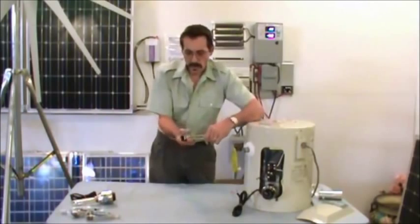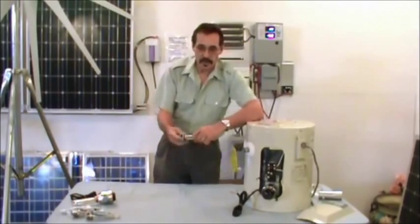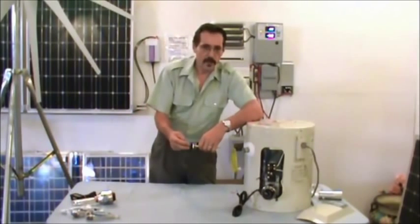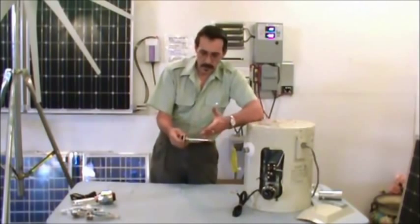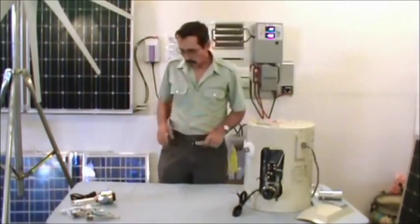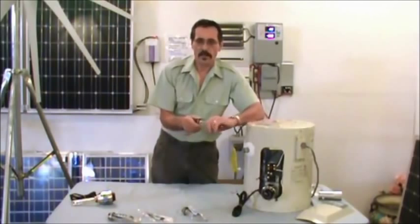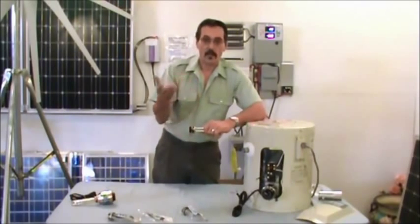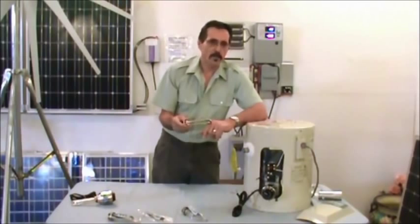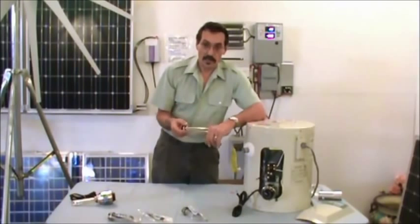These water heating elements — people use these in stock tanks in the wintertime out west, wherever you have a stock tank that freezes over. They'll screw these right into the side of the tank, take a solar panel, hook it directly up to it — that's all you have to do. It runs operation free. A good thing about having a DC water heating element to keep your stock tank or water tank outside thawed out: if these ever burn out, your animals will not be electrocuted like they would from a 110 volt heating element. If a 110V element ever burned out and they got their face in that water, they're dead.